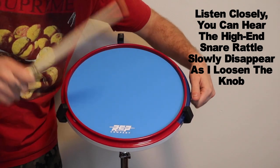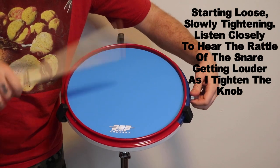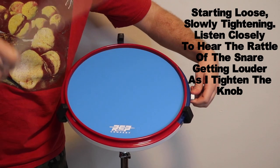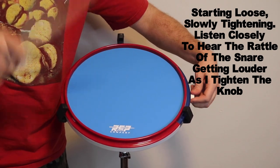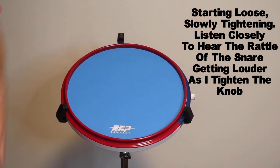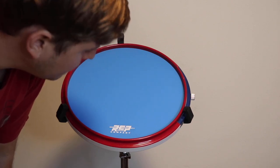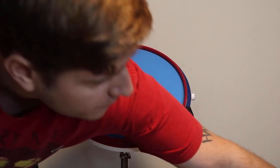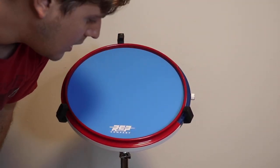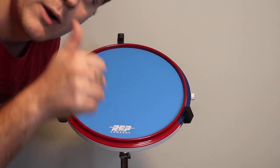Yeah, there I'm not hearing any snare. Tightening it up. Yeah — you can hear the slightest little rattle as you tighten up the snare. Really, really great. It feels really great, the bounce back on the sticks. It's awesome. Yeah, first impressions — really, really great. Loving this pad and definitely would recommend it.